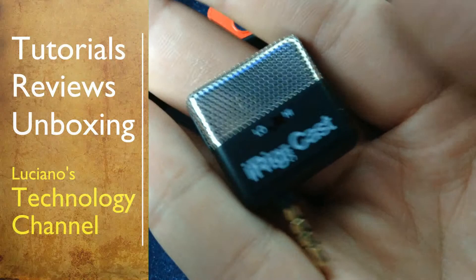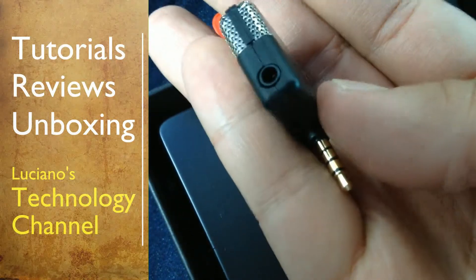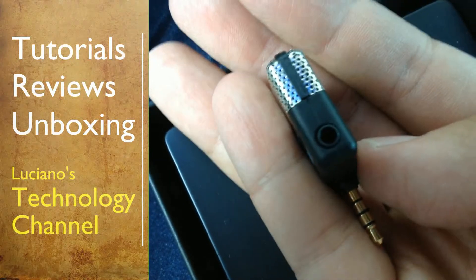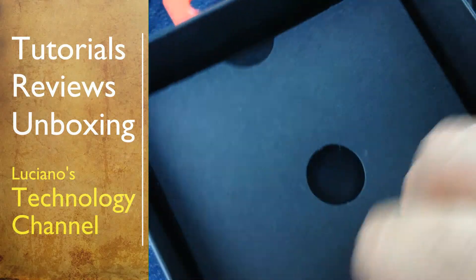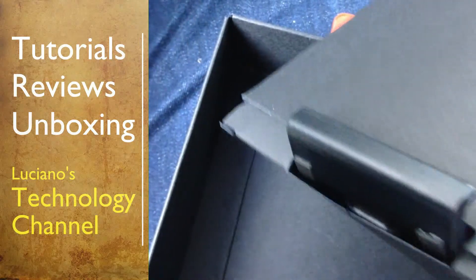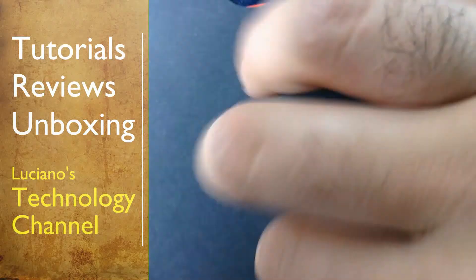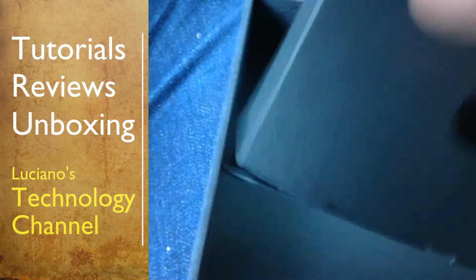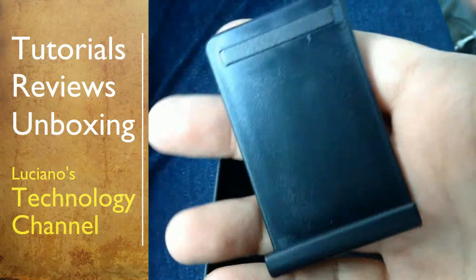Besides the iRig itself, there is a switch and an output for your earpods, for example. It also comes with a stand where you can put your phone, iPod, or any other recording device. In their marketing, they are using Apple products like iPod and iPhone. So this is a stand that comes with the microphone so you can use it for recording.